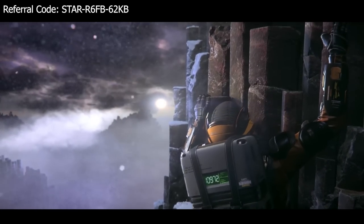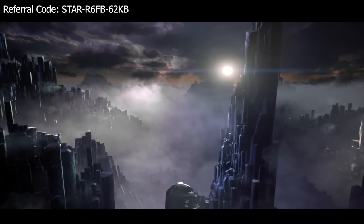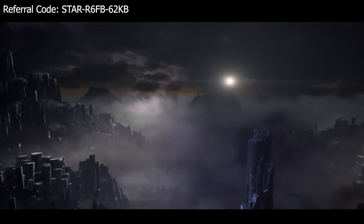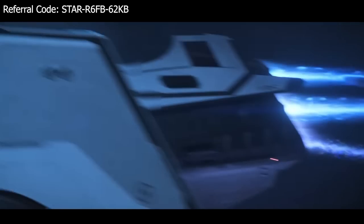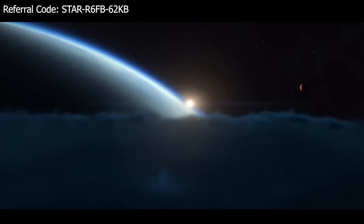Through all my travels, through all the trials of the unknown, I came to realize that there was really only one thing I've been looking for. A place to call home.